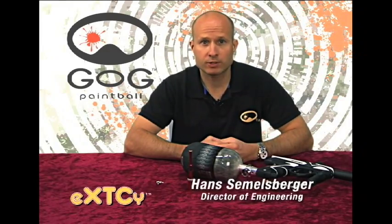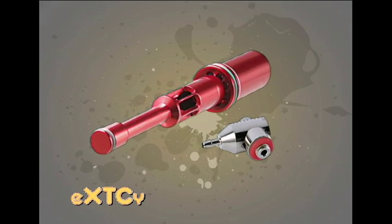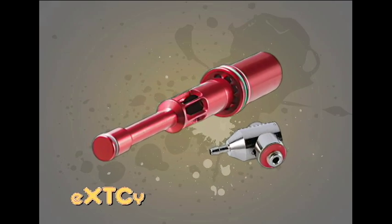Hi, I'm Hans Semelsberger, Director of Engineering for GOG Paintball, and today we're discussing the Firebolt and 360 QEV upgrades for the Ecstasy. These upgrades give the Ecstasy an even smoother and faster firing cycle to put more of your paint where you want it, on target.